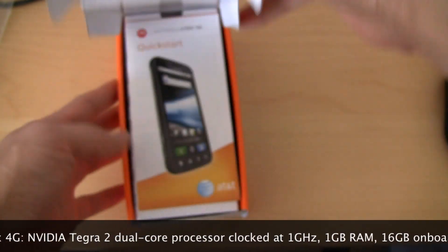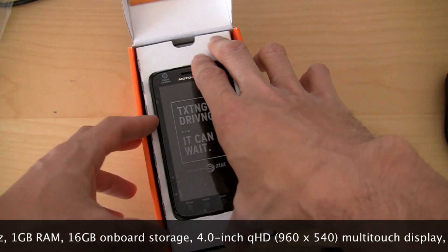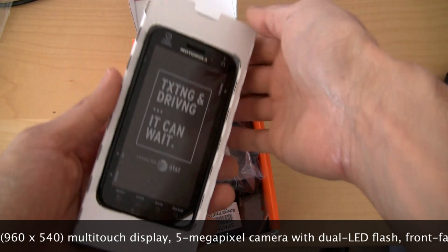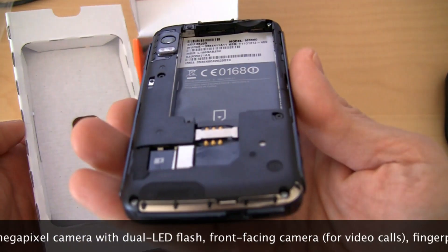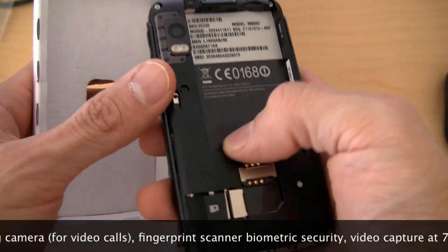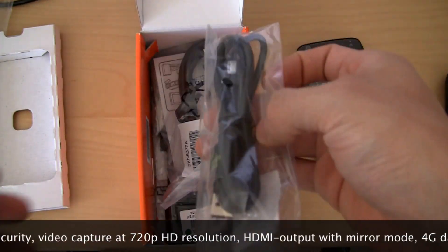Okay, so here we go — opening it up. We got the quick start guide; we don't care about that. There you go, that is the Motorola Atrix 4G. It comes completely torn down — the back cover. You can see the SIM card slot right here, the micro SD card slot right there, and the big old battery slot right here. It's got a 1,930 milliamp-hour battery that goes in there — huge. A 2,000 mAh battery is no joke.